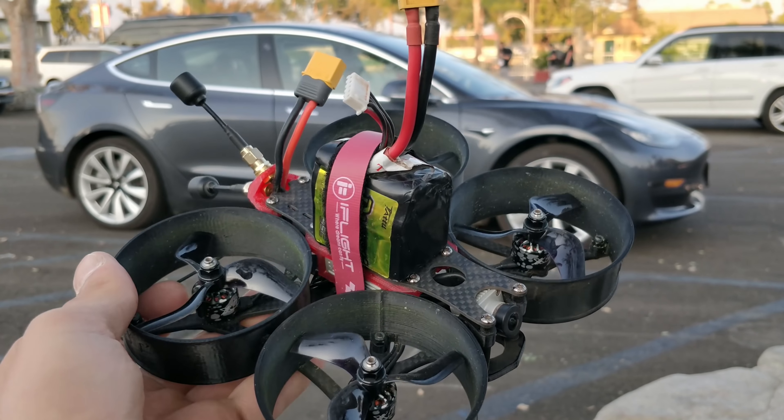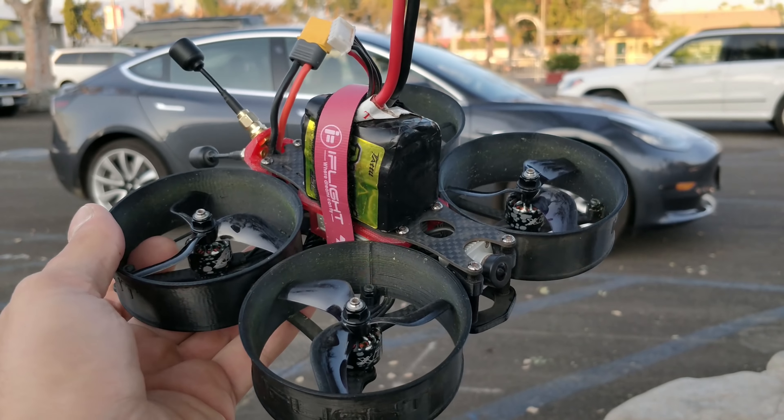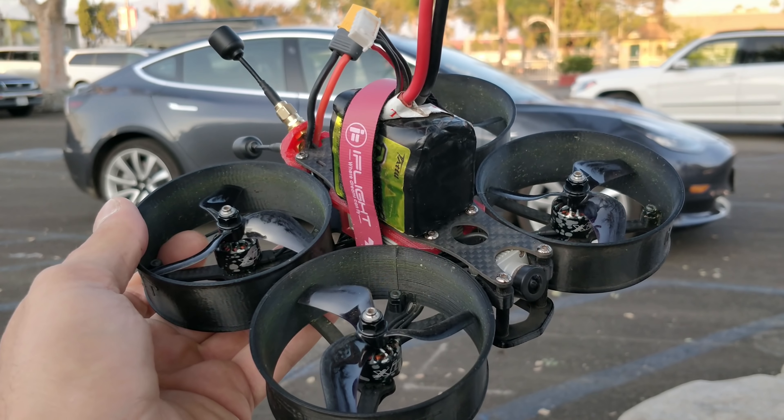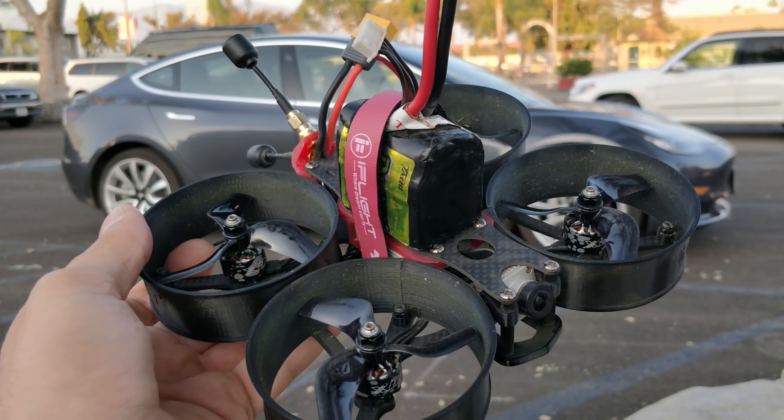Look for my Cinewhoop prototype stuff coming pretty soon. Now that I like the DJI system for this specific purpose, I'm going to try and squeeze it into my design if I can. Take care, floss your teeth, hope this was fun — bye.